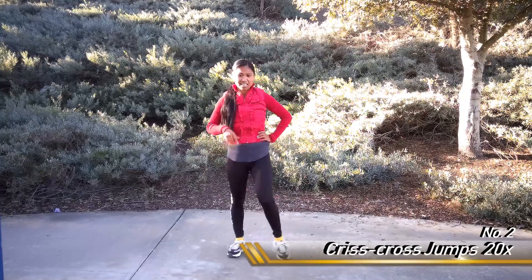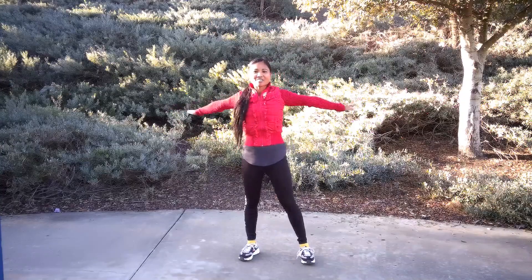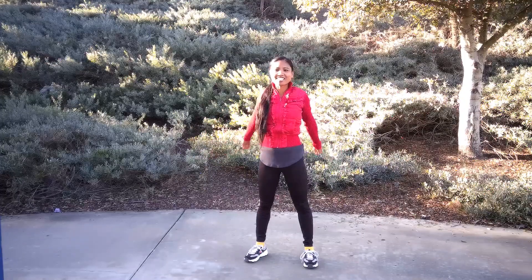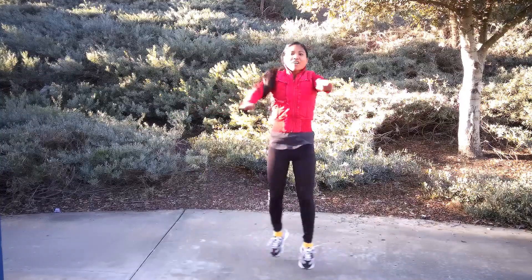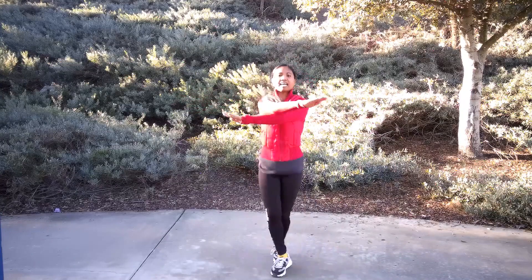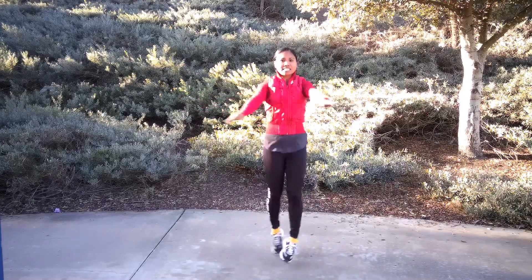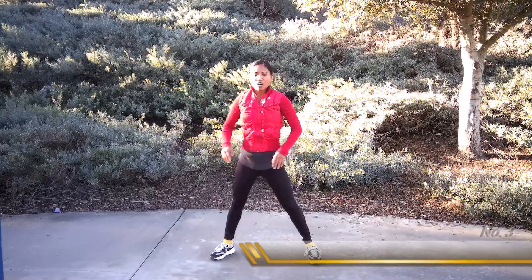Hopefully you guys are feeling the sweat — I know I am! Crisscross jump — let's do it in 5, 4, 3, 2, 1. Cross it out: 1, 2, 3, 4, 5, 6, 7, 8, 9, 10, 11, 12, 13, 14, 15, 16, 17, 18, 19, 20.